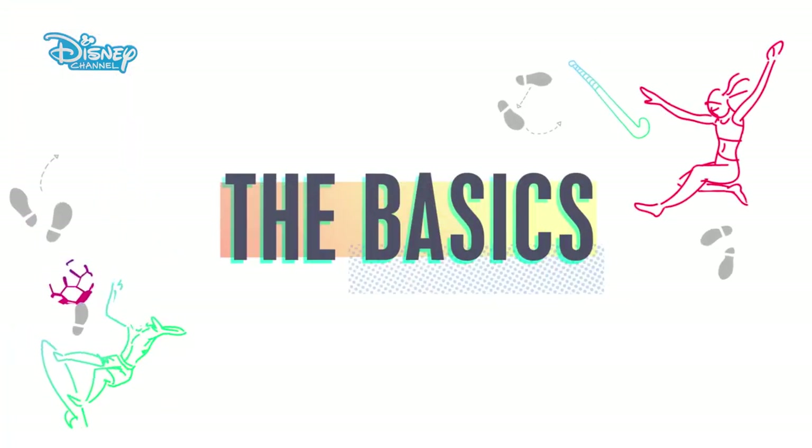When I heard I had to play netball, I was really excited. I've never played it but I know it's similar to basketball. It's back to the beach now as it's time to learn the basics.